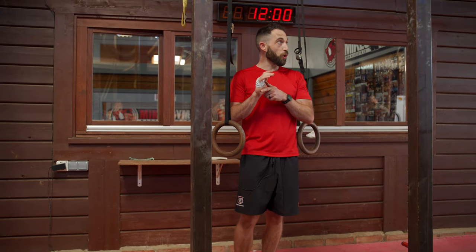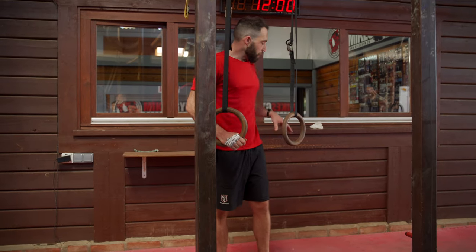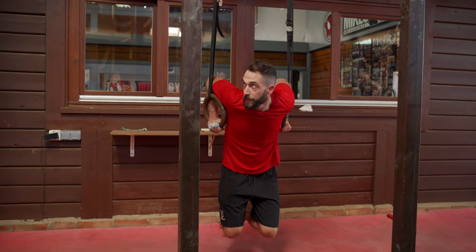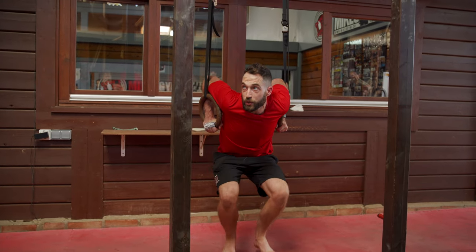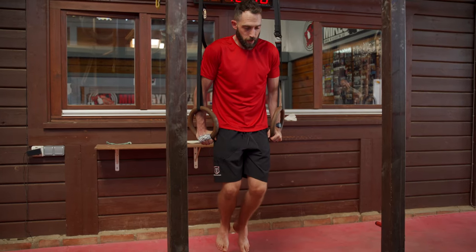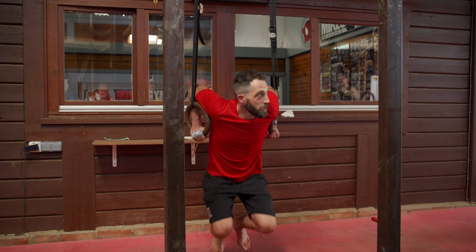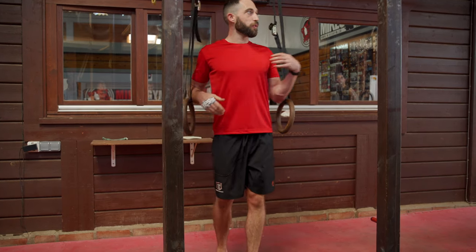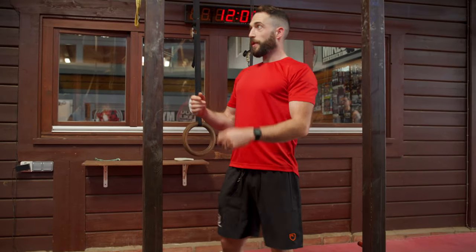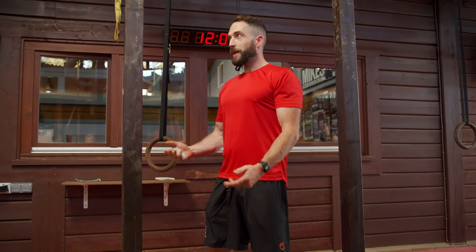If that starts to feel good, some of you will very quickly start to think about coming into a deep dip. Even if you haven't got the strength to come back out, elbows nice and tight, slowly come down into that dip position. If you start to feel any discomfort through your pec or shoulders, roll it out or step away. Don't force through something — let pain be your guide.